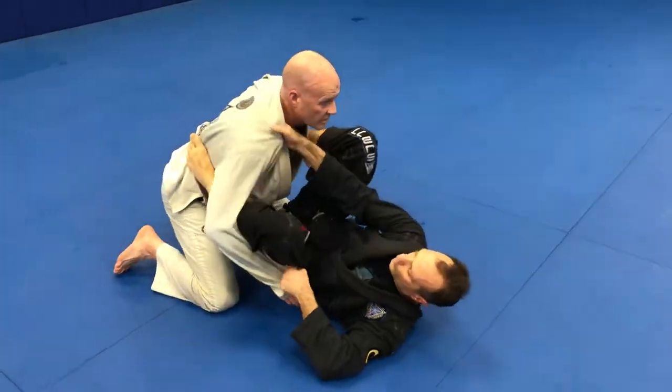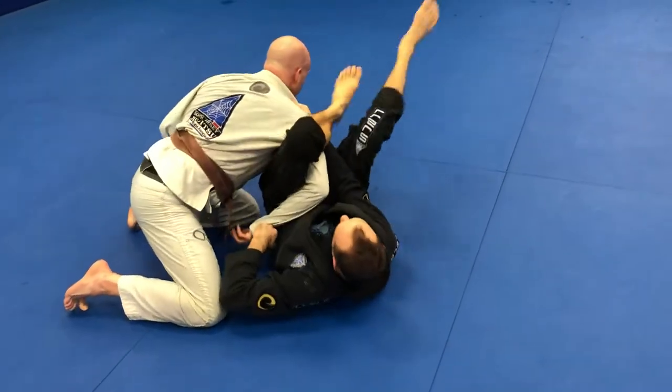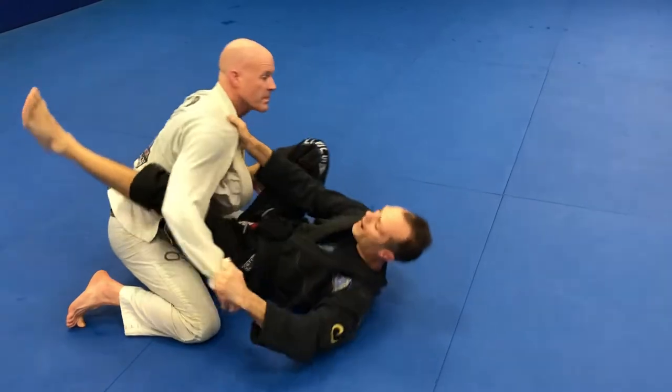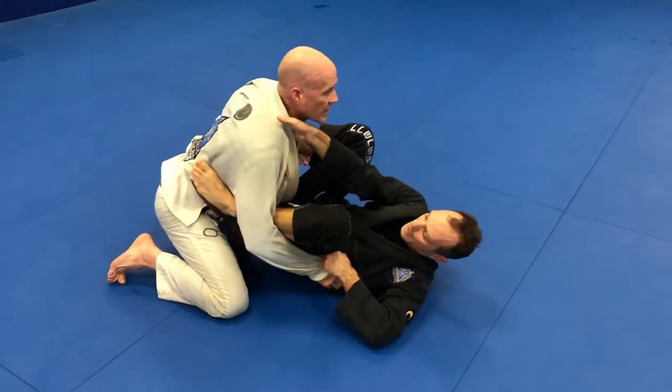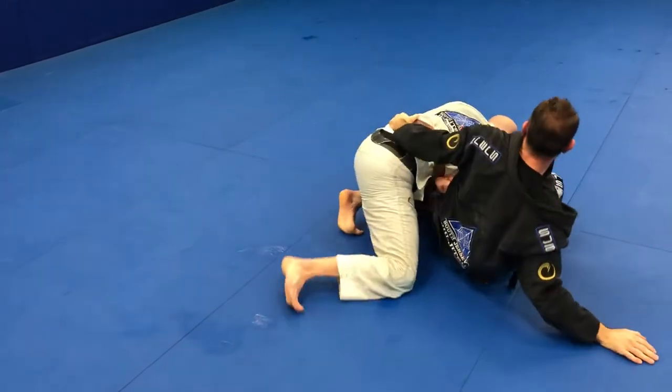My number one thing I like to do is to shoot the knee through and pull to my chest so I can step over for the omoplata. Why I like it so much is most people will stand up inside my guard, and for this position it doesn't matter — I can still lock the omoplata.